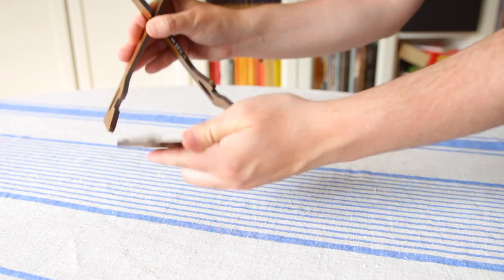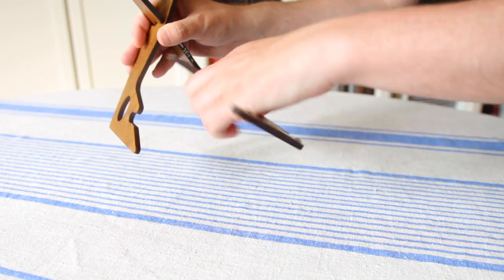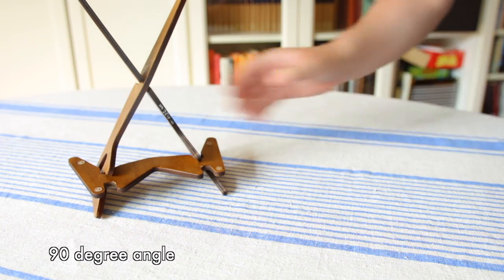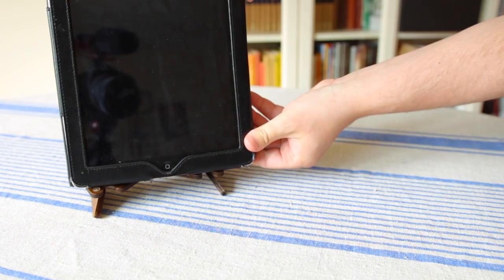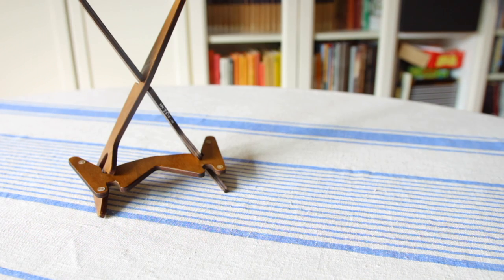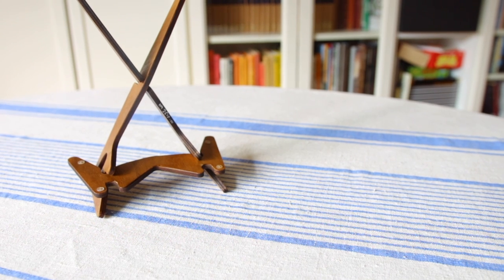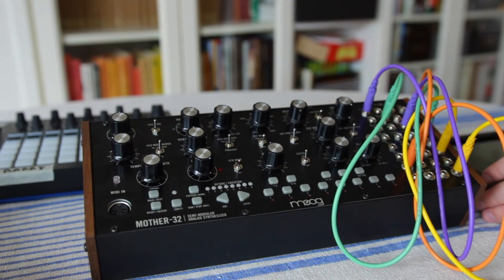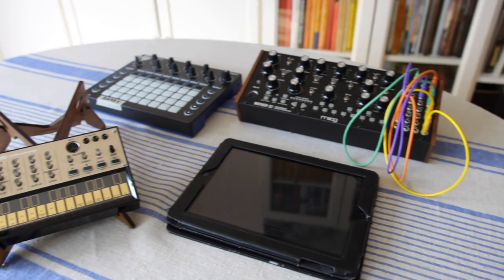You can also turn the back piece around, giving the stand a 90 degree angle. Both the 60 and 90 degree angles are interesting even with synthesizers, because there are situations where you want a synthesizer but don't necessarily want to play on it. Using the 60 or 90 degree angles could be preferable with something like a Circuit if you're using it as a synth module — you don't want it to take up that much space on a table.